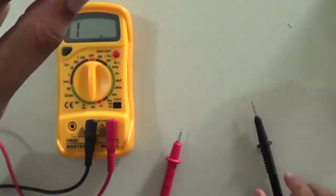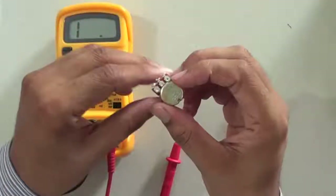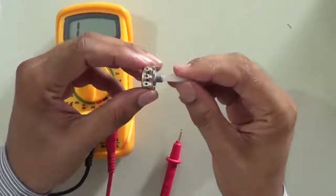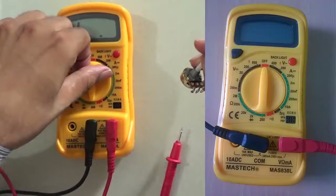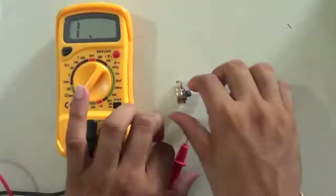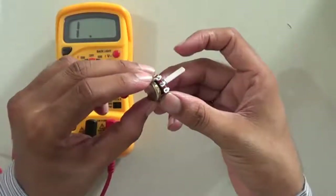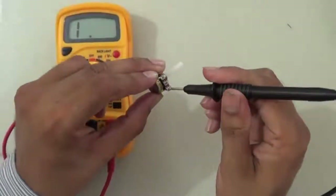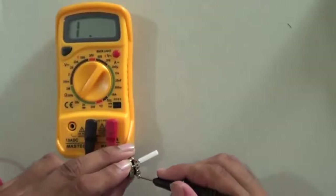After that, you can measure the resistance of a fan regulator. I have a fan regulator here. There are three connection points — I am connecting the probes to the first and second points.